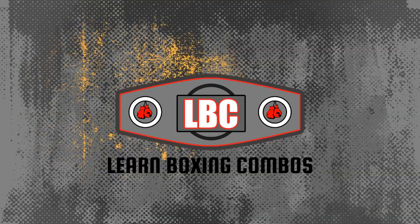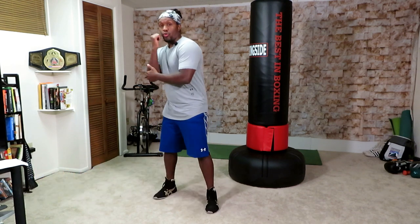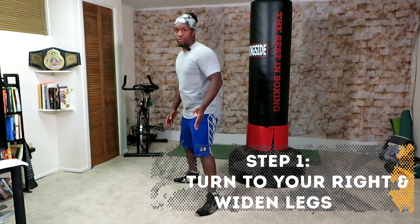In this video, I'm going to show you how to get into your proper boxing stance for your workouts if you're right-handed. Since you're right-handed, you're going to be in what's called an orthodox stance. That's going to be with your right side further back. So turn your body to your right so that your left shoulder is pointed forward and spread the legs apart.